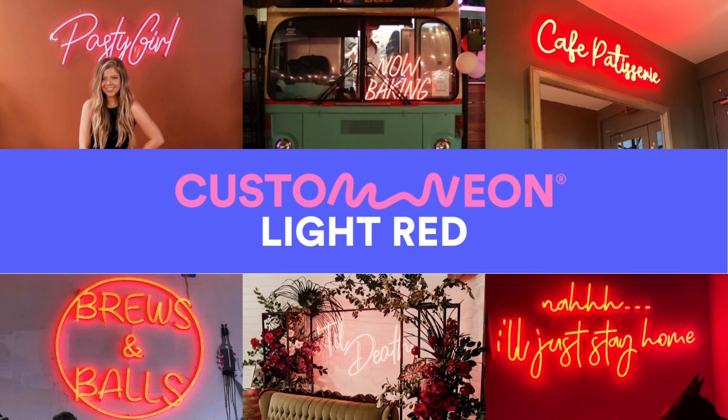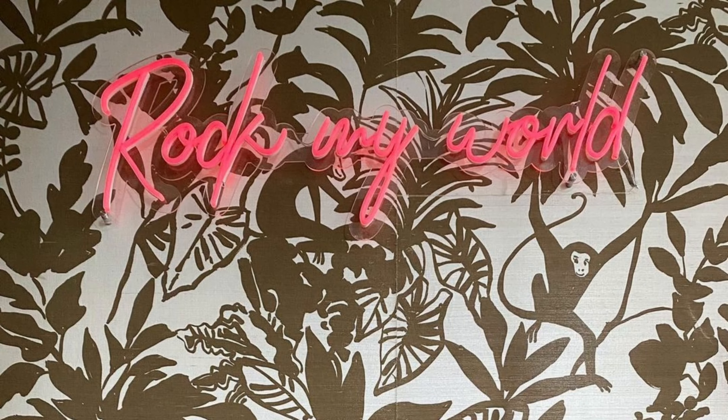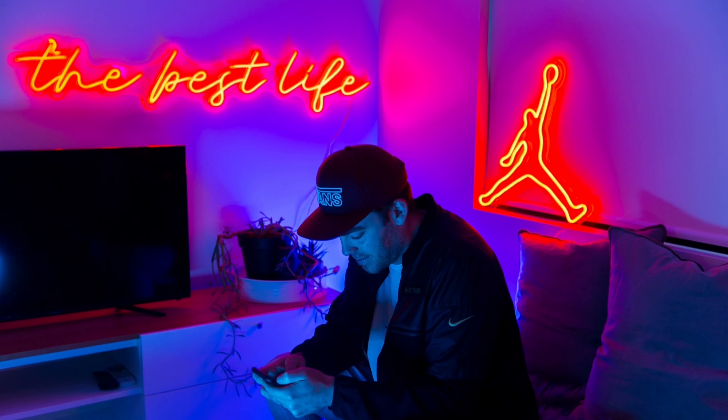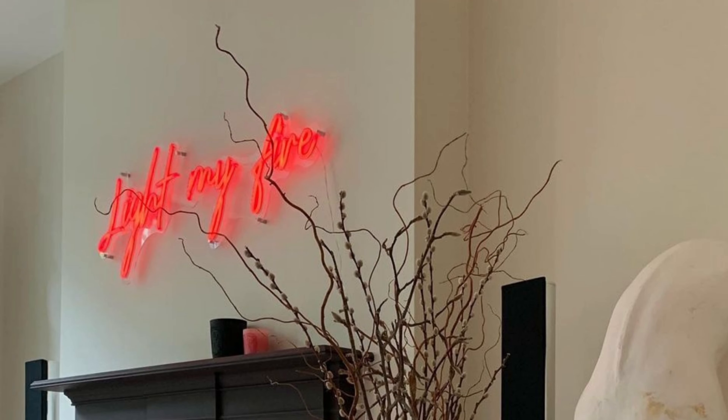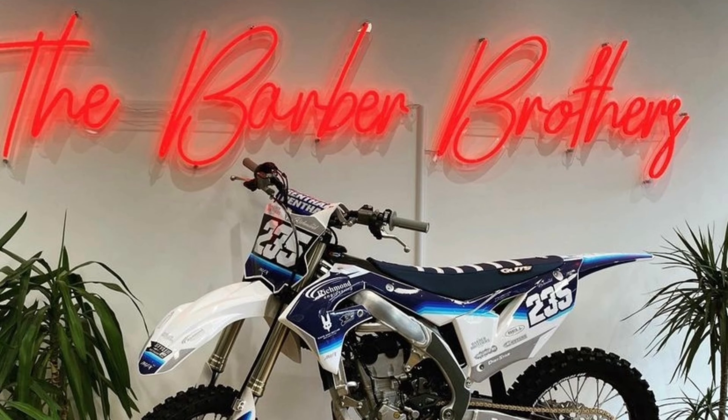Light Red. Our light red is a brighter, more vibrant shade than our standard red, and is a sweet yet sultry tone to enhance any space. When switched on, it emits a radiant, bright red light, and it's white when turned off.